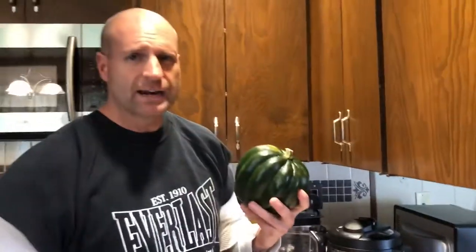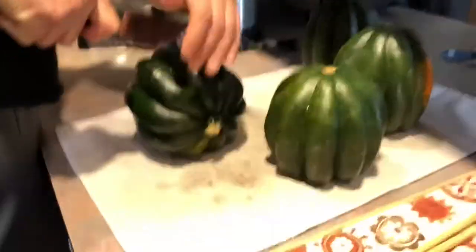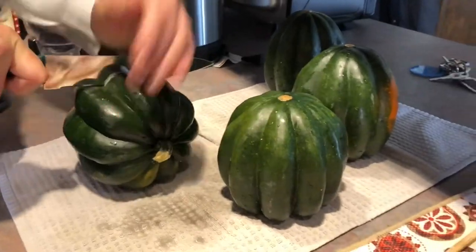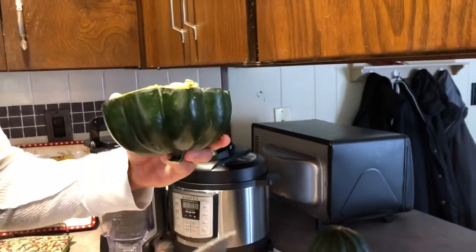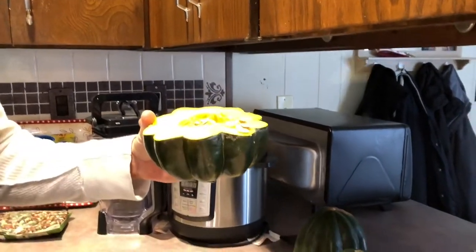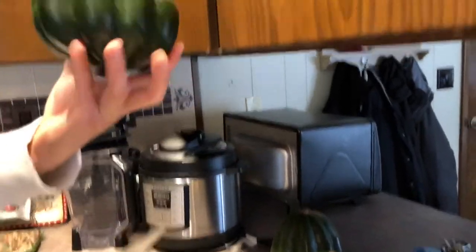One thing you've got to remember about any kind of winter squash or fall squash is they are hard. So get a good knife with lots of teeth — you're going to have to almost saw through this thing, it's not going to be easy. We're going to open four of these, giving us eight halves, then we're going to take out all the seeds, wash them, set them aside, cook them later for a dessert. Then you're going to have this nice little cup you can fill inside.